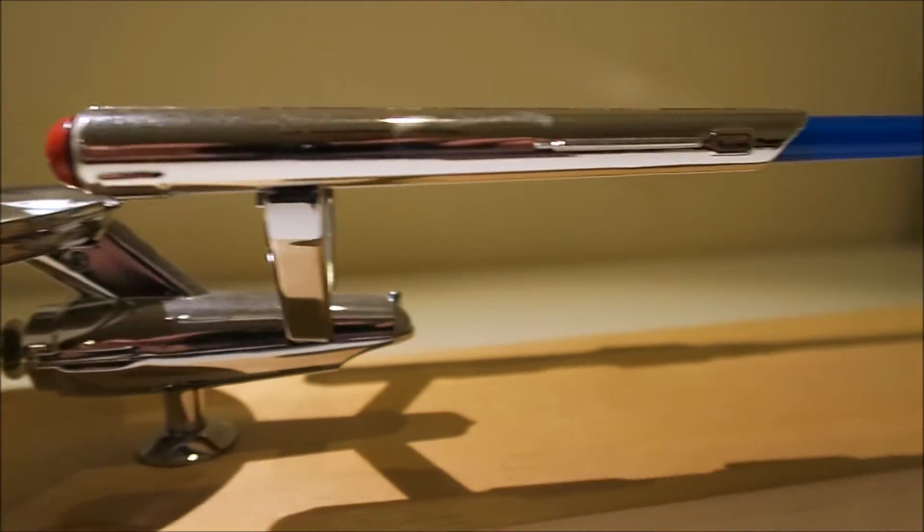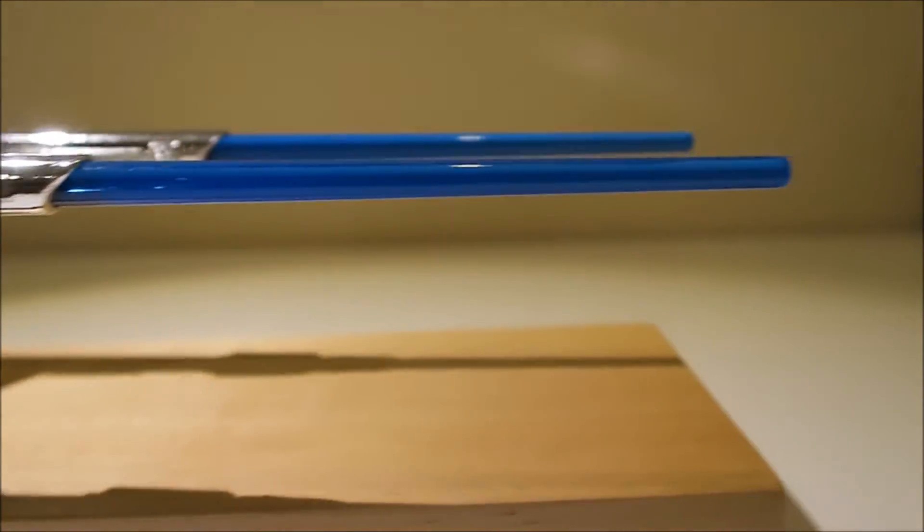Behind the nacelles we have a warp trail, and because of the translucent blue plastic, it catches the light really nicely.